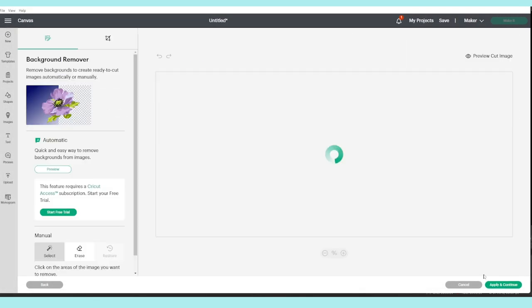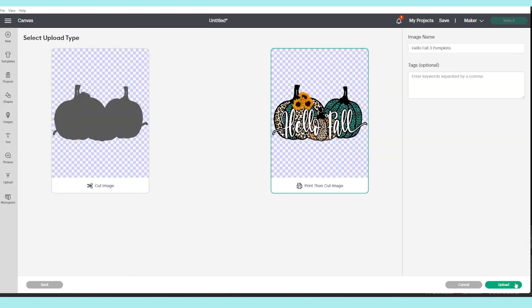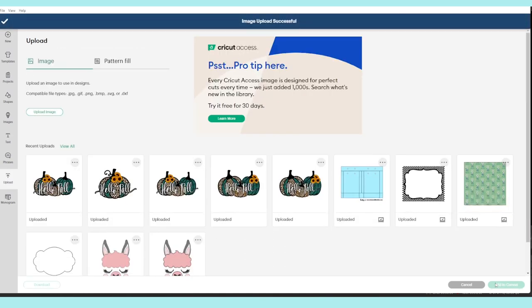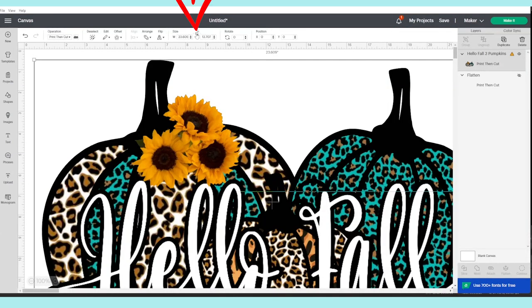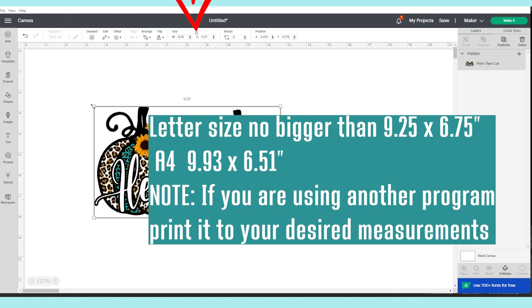Click on Complex, Apply and Continue. Select the option that says Print and Cut, click Upload, then select it and add it to the canvas. If you would like to use this design, I invite you to visit me on my blog — find the link in the video description down below.